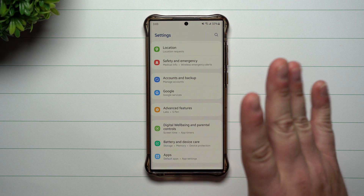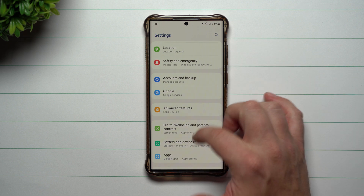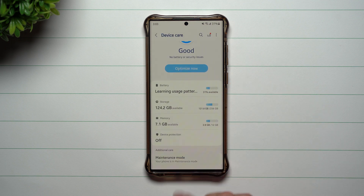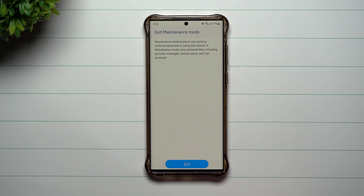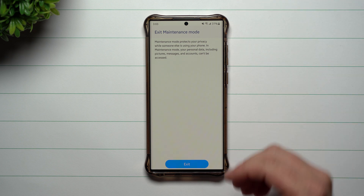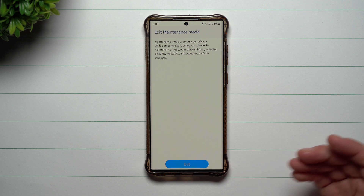If you want to get out of this, go back inside of Battery and Device Care. That's where you go to Maintenance Mode and are able to turn it off. This is a perfect mode to put your phone into as you take it to a location to get it fixed or looked at.